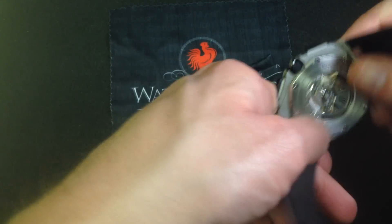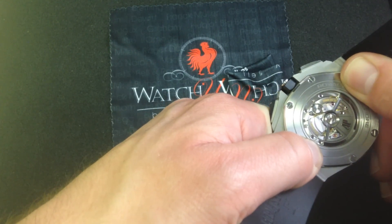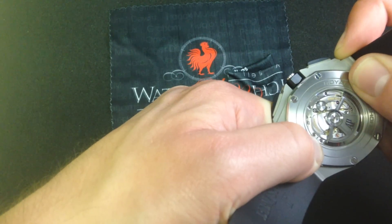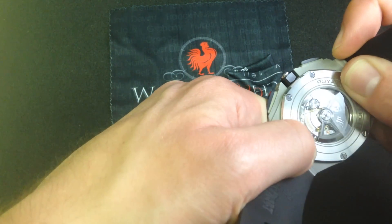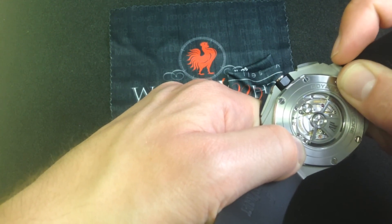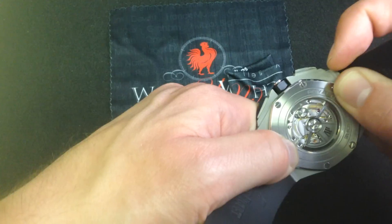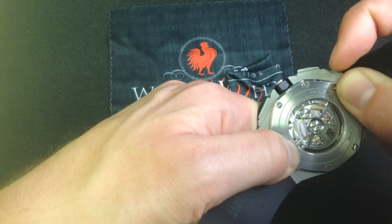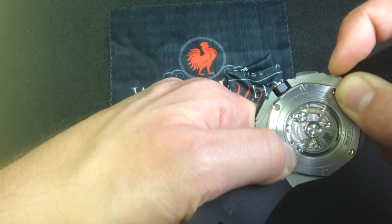The big draw is, quite frankly, the finish of this movement. Beautiful beveling of all bridges, polishing of the screws, camphoring of the slots, beveling of the circumference. You have a solid gold winding rotor that's also gorgeously finished — in this case a black deposited gold, but gold nonetheless. It's easy to forget through their now long history with sports watches and aggressive designs that Audemars Piguet is a member of the Swiss watchmaking Holy Trinity. Along with Vacheron Constantin and Patek Philippe, they collectively established the standard for high-end finish in Swiss luxury watches during the 40s, 50s, 60s, and 70s — and AP continues that tradition to this day.